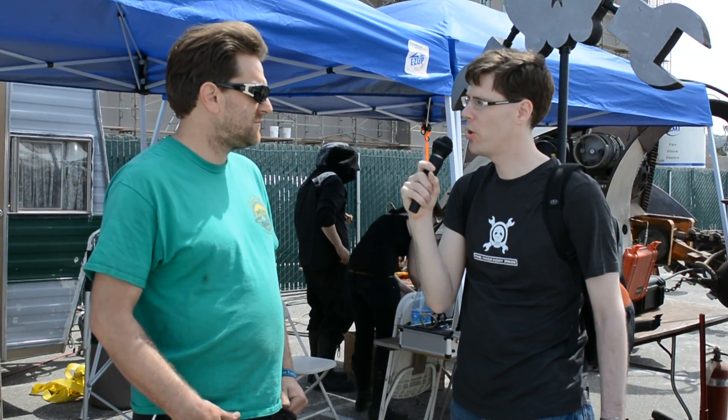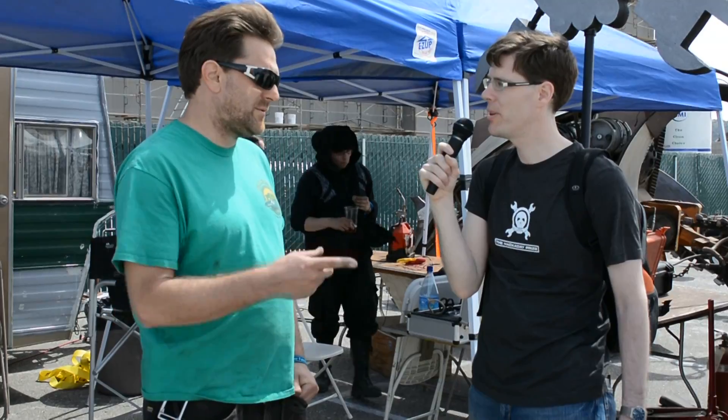And if people want to learn more about it, where can they go? Robotloader.com. Great, thank you so much for talking to us.